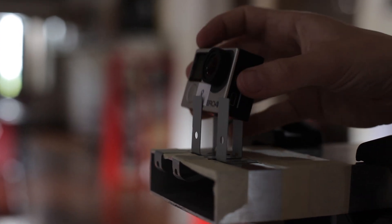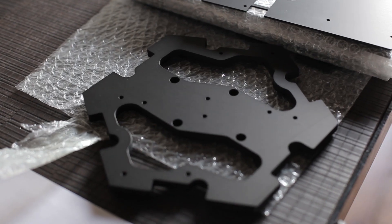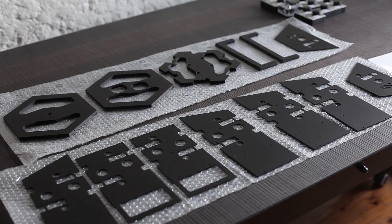The rig itself was designed entirely by us. We needed a robust structure to contain the cameras and hold them tight in position, but at the same time it had to be easy to operate in the field. Aluminum was the ideal compromise between precision and lightweight.